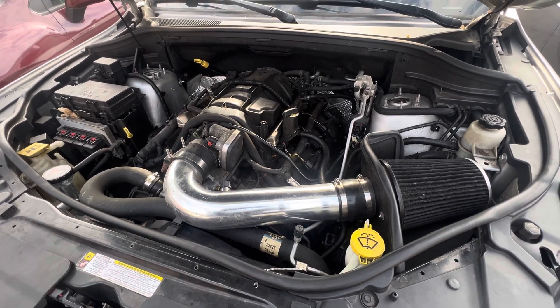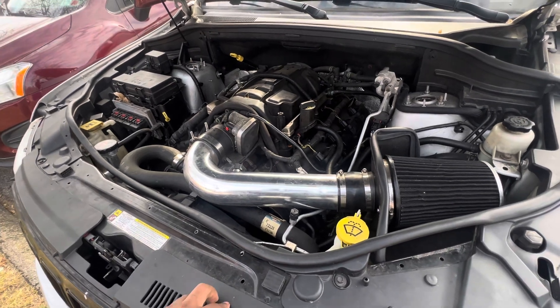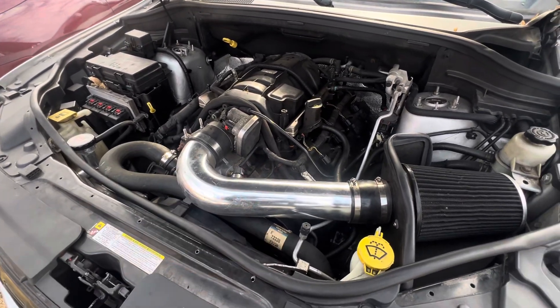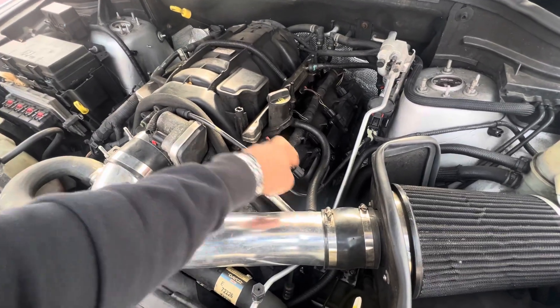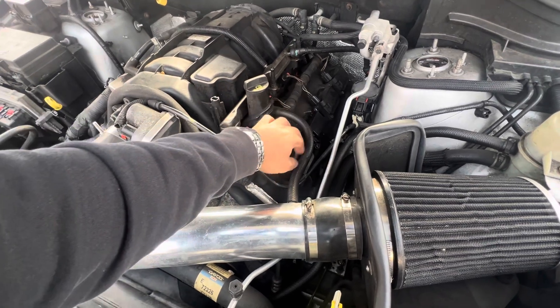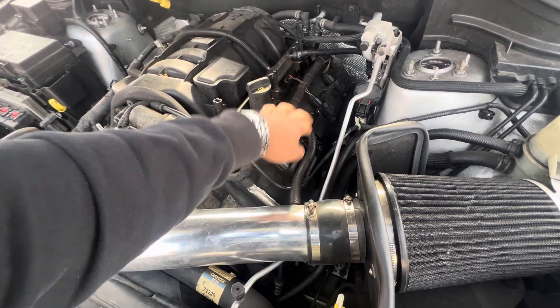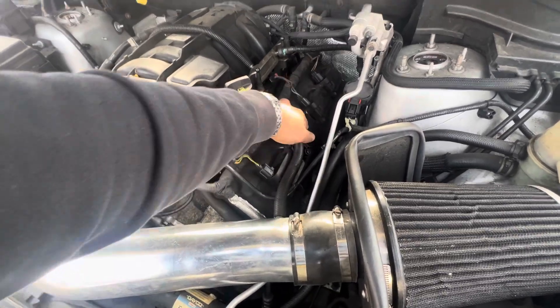I have what I'm thinking is the worst possible scenario — I have a misfire in cylinder one. As you guys can see, I ended up swapping the injectors, still had a misfire. I bought spark plugs, still had a misfire. Then I ended up buying a coil pack, still got the misfire.